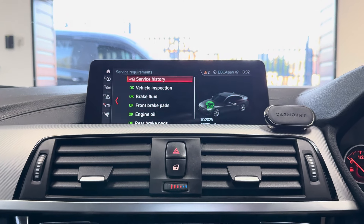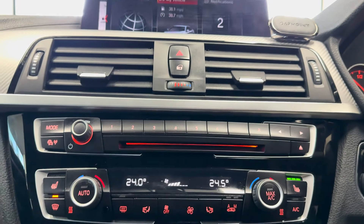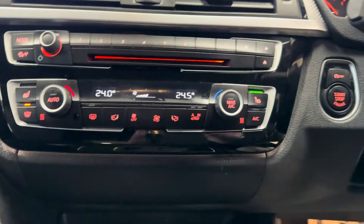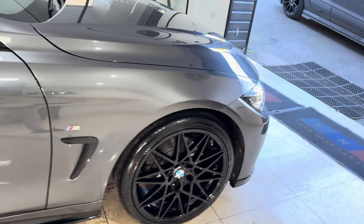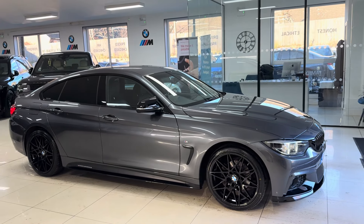It doesn't need a service for another 19,000 miles and has three recorded BMW services. It also has a dual auto climate system with heated front seats. If you'd like to know more about the car, use the links left in the description box. Thanks a lot — do of course take care, goodbye.